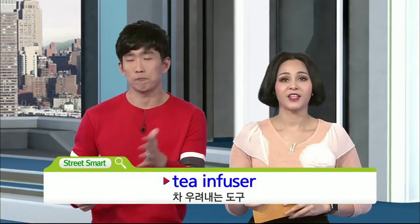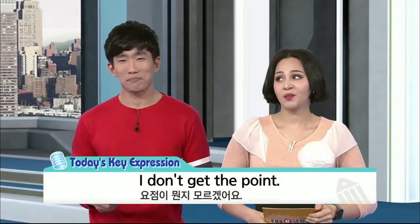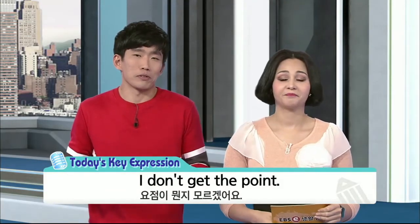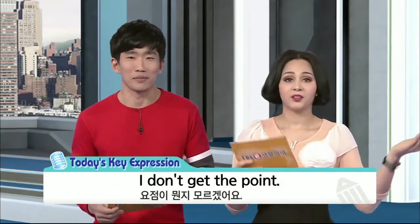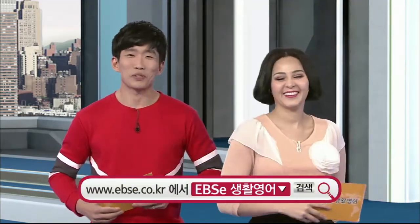그리고 마지막으로 차 주전자. 이렇게 세 개 알아두시면 좋을 것 같고요. 오늘의 핵심 문장은 뭐였죠? It was, 'I don't get the point.' 요점이 뭔지 모르겠어요, 또는 그 의미가 뭔지 모르겠어요 라는 의미였죠? You get the point, right? I hope you get the point. This is going to wrap up today's episode of EBS 생활영어. Thanks for joining with us. We'll see you next time. See you next time.